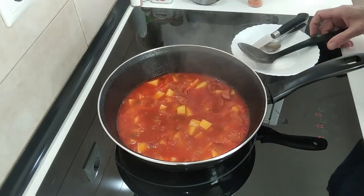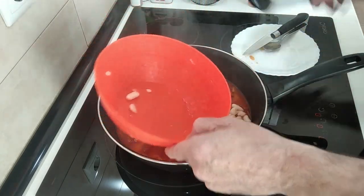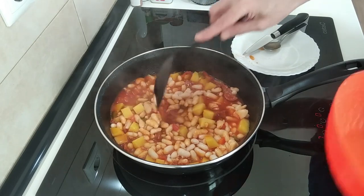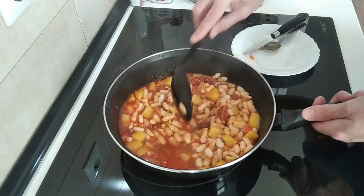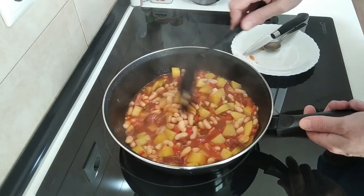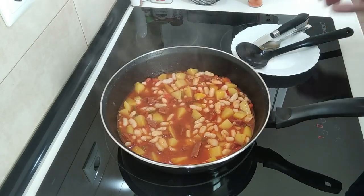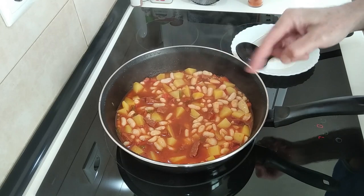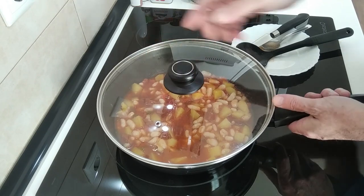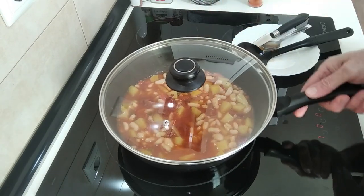The next step is to add the white beans, which will slow the boiling process right down. Mix them in — look at that, beautiful isn't it? You could just eat it like this. If you haven't got any clams, just eat it like this — beans, potatoes and chorizo, beautiful dish. I'll cover it back up and leave it for 10 minutes: about 3 or 4 minutes until it starts to boil, then about 5 minutes boiling time.